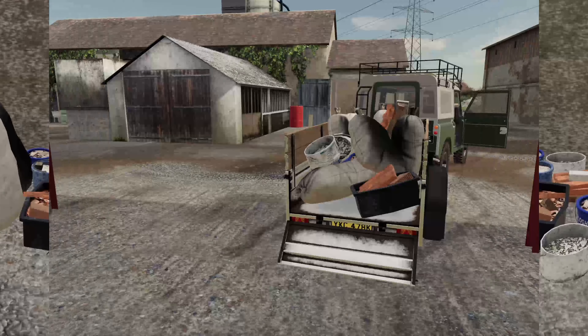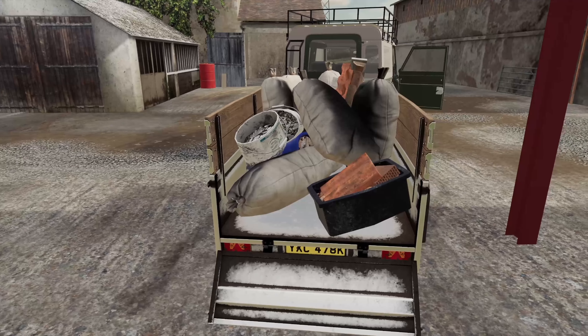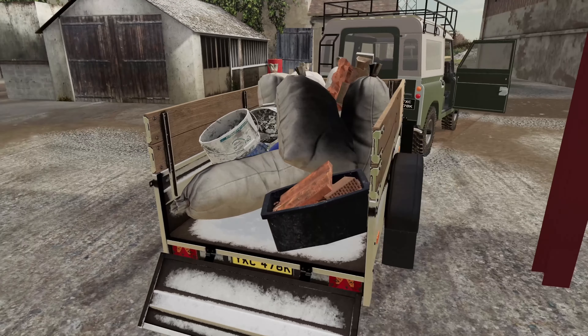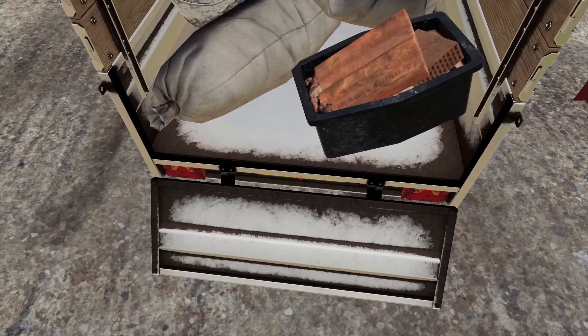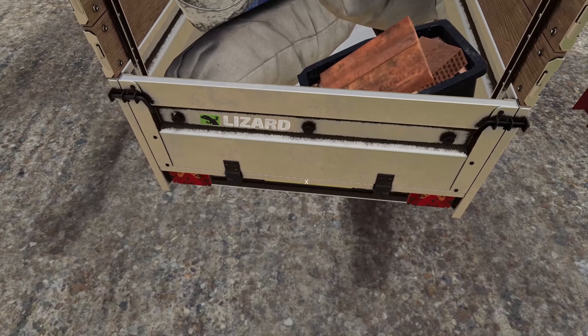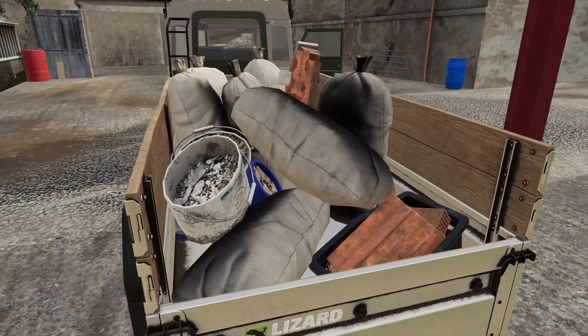There we go, all sorted - managed to get it all in. It's quite a tight fit as you can tell, not a nicely stacked trailer, but I got it in and that is the main thing. Going to quickly get the back of this trailer up and then hopefully all of that will stay in there.